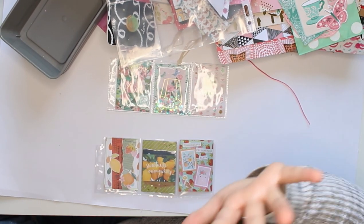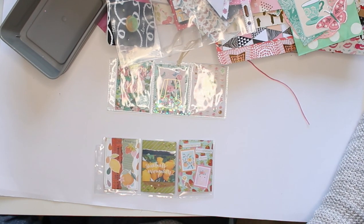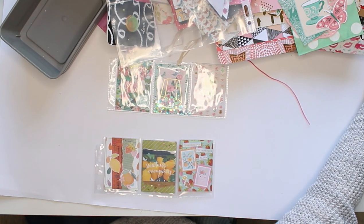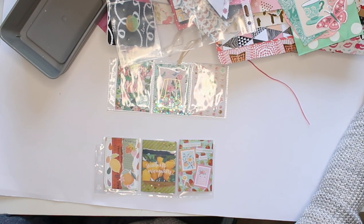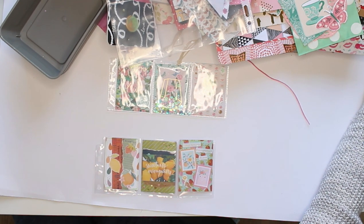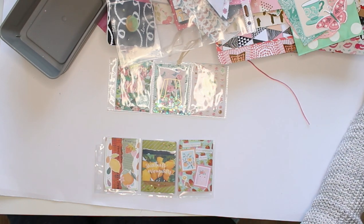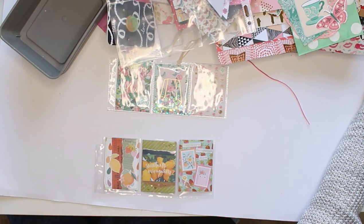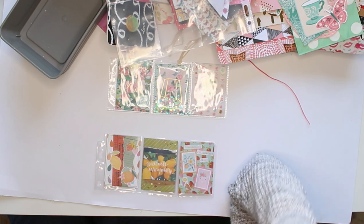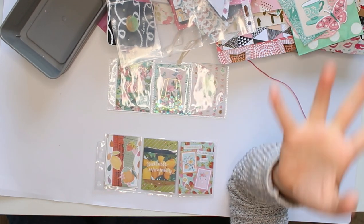So that is my whole list of happy mail ideas — naturally this is not everything you can do, and I already know more ideas for a next video. I hope this gave you some inspiration to create more happy mail. If you want me to do another one of these, give this video a big thumbs up, and leave your happy mail ideas in the comments below. Tutorials are linked down below, and my Patreon account is linked down below if you want to support me there. I'll see you again very soon.